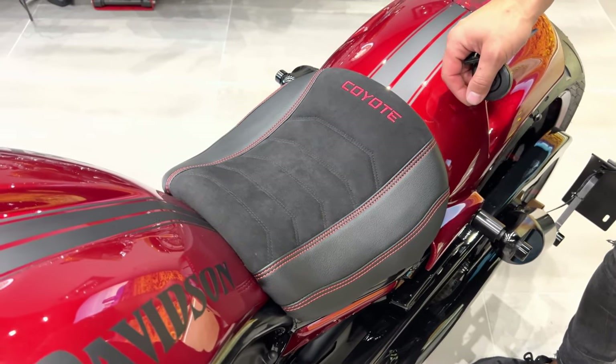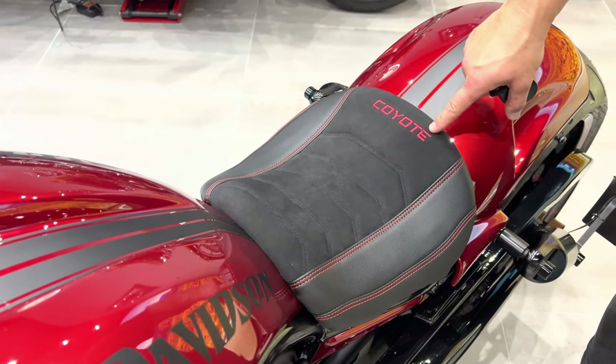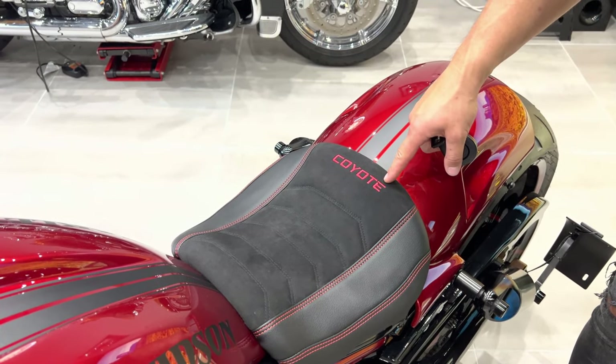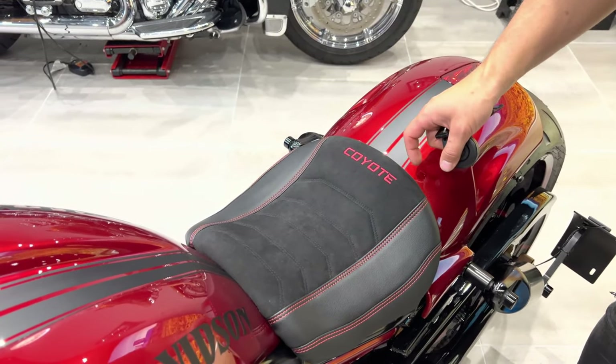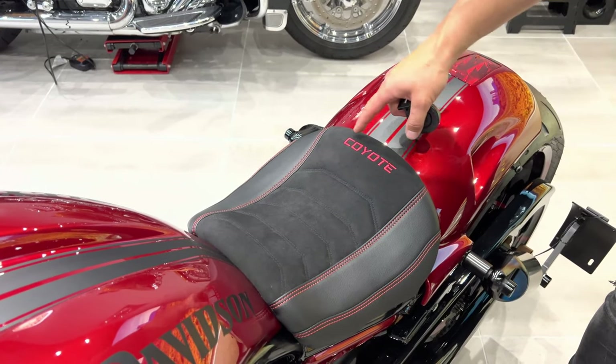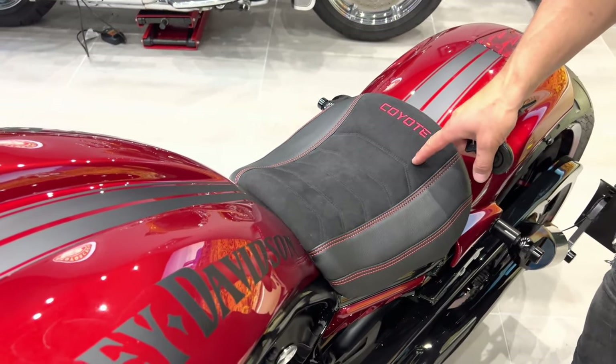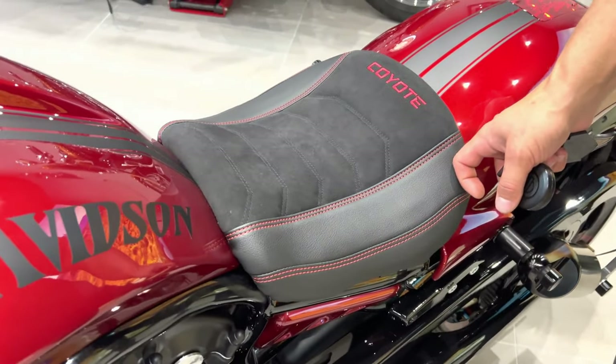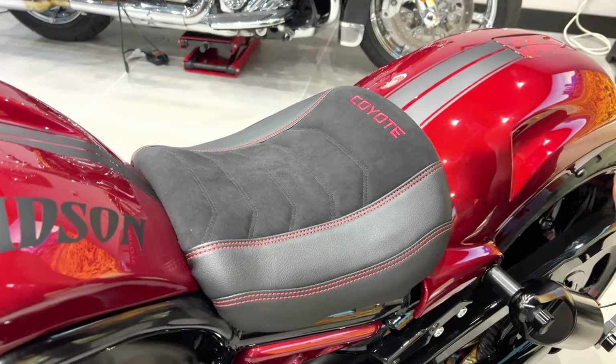We've spent some time creating the seat to match the overall look of the Mustang for the customer, integrating the Coyote name — because the 5.0-liter engine used on the Mustang is where the name comes from. Alcantara in the middle with black stitches, and smooth sides with red stitching to match the color of the bike.